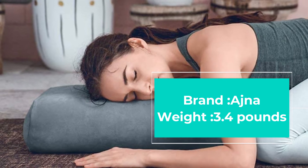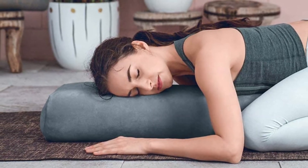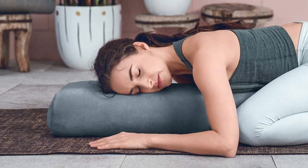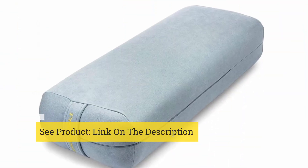It is indeed the best companion to your yoga session, and it does so while boasting some of the most robust structures on the market. Ajna takes great pride in its bolster pillows — each is made with mixed-density layers of recycled foam, and the dual layers prevent the cushion from ever losing firmness and shape.